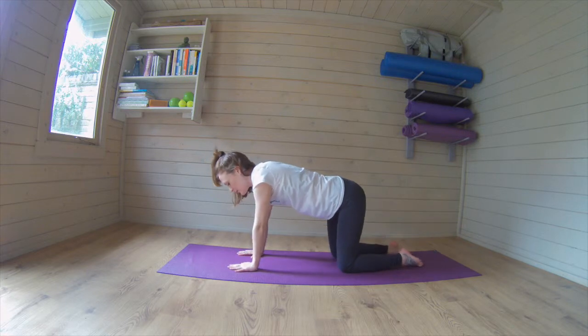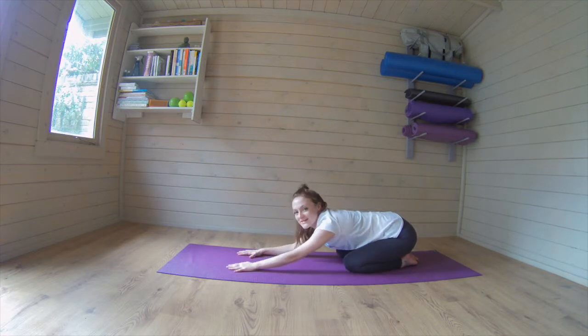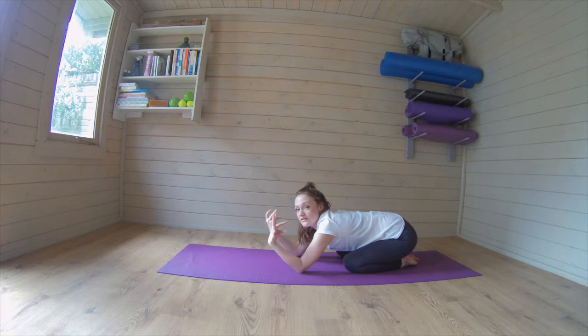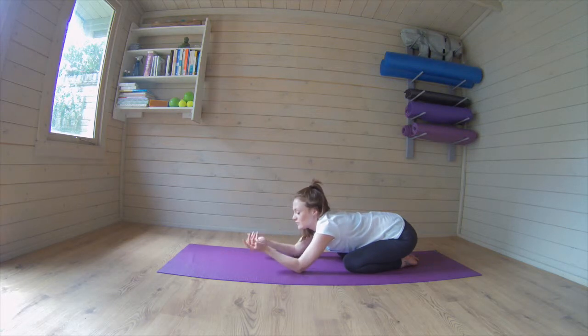One knee down and one knee down. Quick stretch out, well done, nearly there, halfway. Stretching out through those wrists, maybe doing a couple of circles, just release them off.